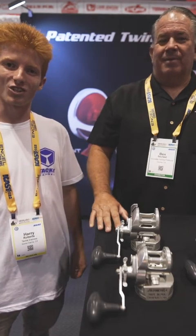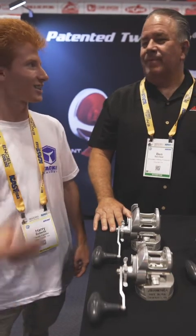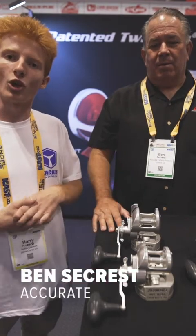What's up homies? Harry over at Tackle Express. I'm with Accurate's Ben Seacrest, and we're here interviewing about the new Turn Two.